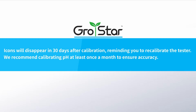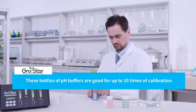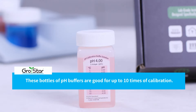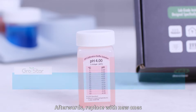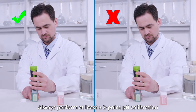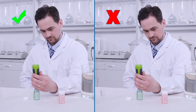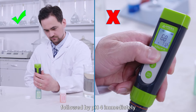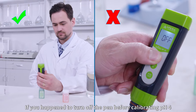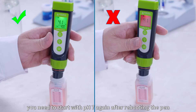We recommend calibrating pH at least once a month to ensure accuracy. These bottles of pH buffers are good for up to 10 times of pH calibration. Afterwards, replace with new ones. Always perform at least a 2-point pH calibration to ensure accuracy — start with pH 7 followed by pH 4 immediately. If you happen to turn off the pen before calibrating pH 4, you need to start with pH 7 again after rebooting the pen.